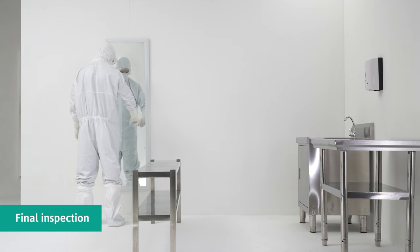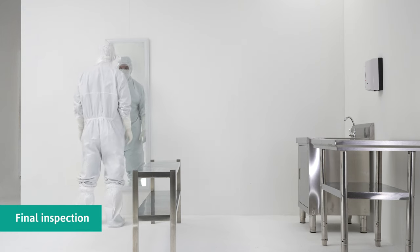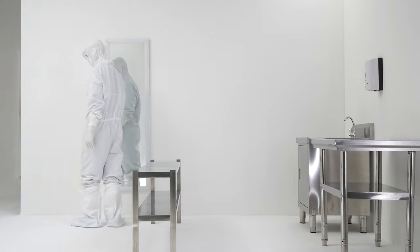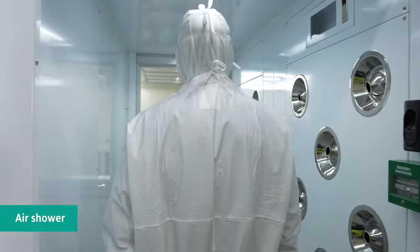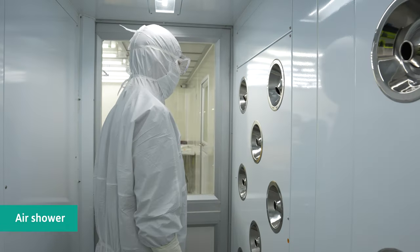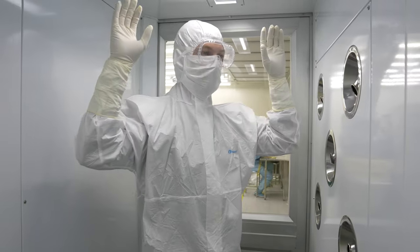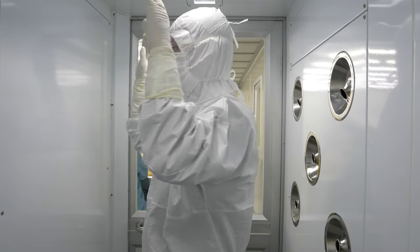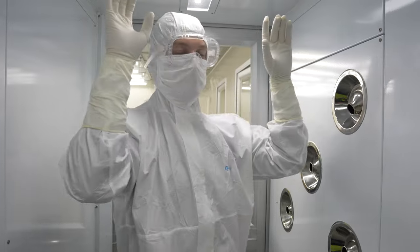Ensure all garments and accessories are correctly fastened and secured prior to entering the cleanroom. There should be no skin, hair, or inner garments exposed prior to entering the clean and aseptic area. The wearer must go through the air shower chamber. When the air shower begins blowing, the wearer shall rotate and lift their hands upwards to expose as much surface area to the airflow as possible.